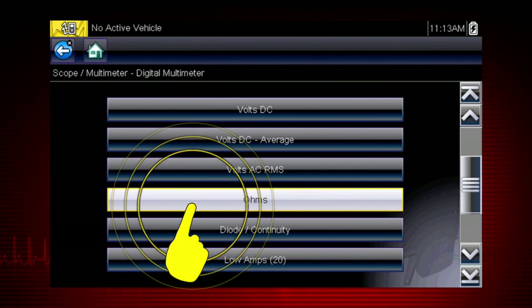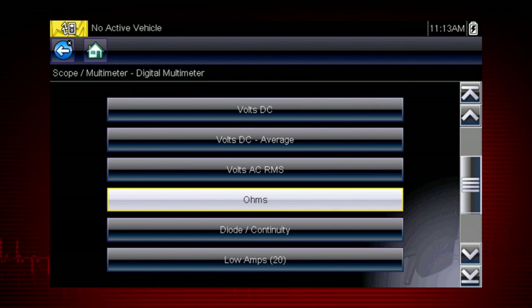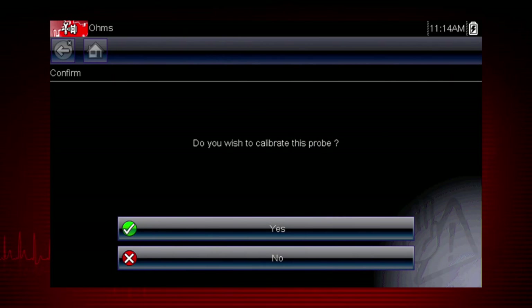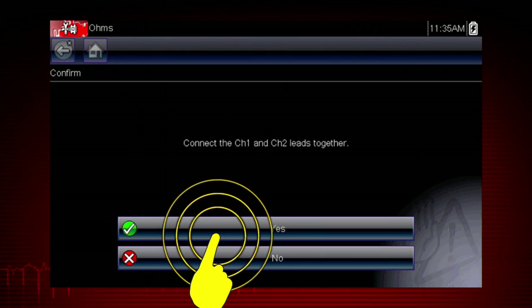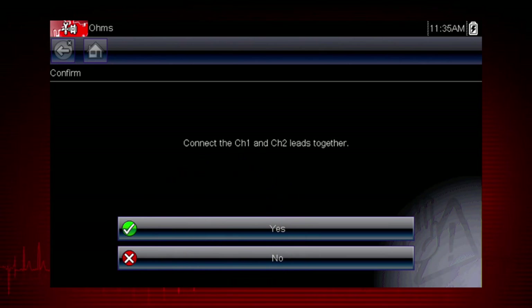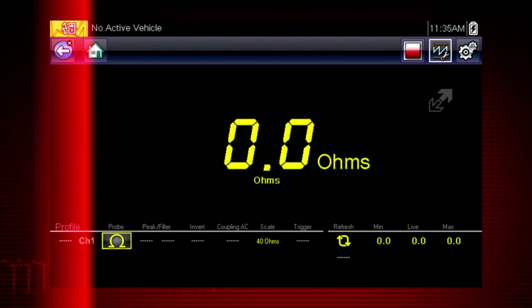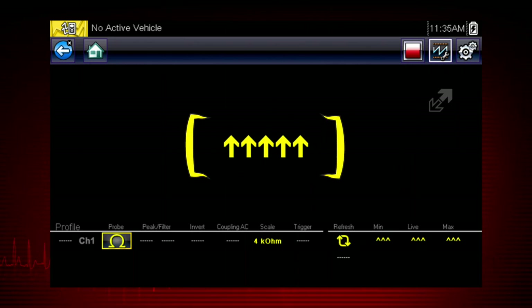To perform an ohm or amp measurement, the first step is to calibrate the meter to ensure accurate results. Simply follow the on-screen calibration instructions. The display will show zero ohms when the leads are connected together. When the leads are separated, arrows indicate infinite ohms and an open circuit.